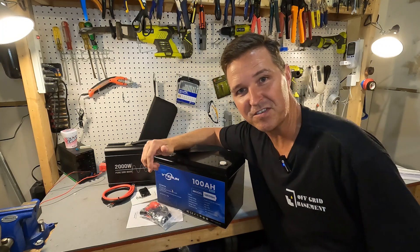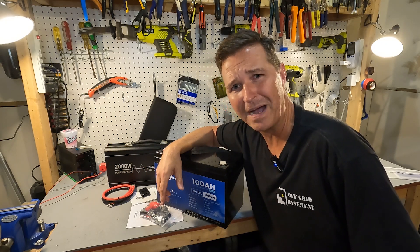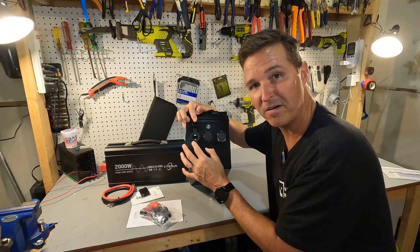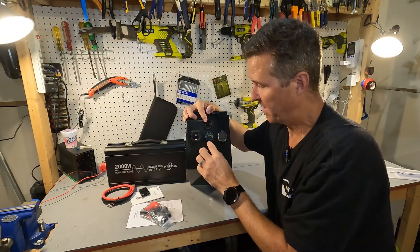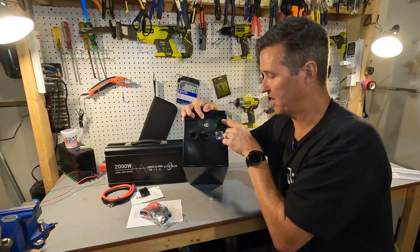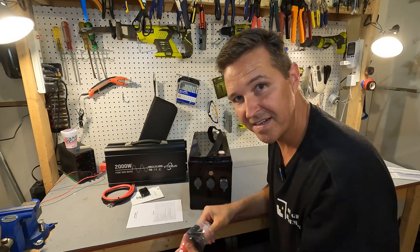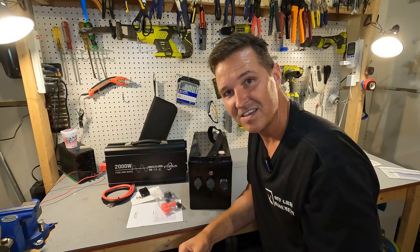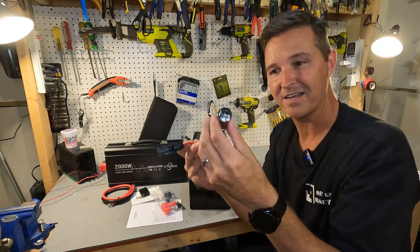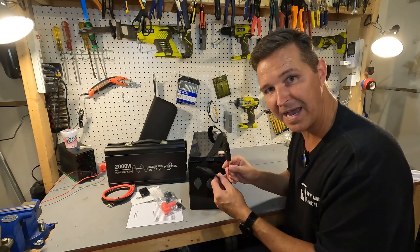In the second box we have a 100 amp hour battery, some cabling, and the biggest bag of silicone gel I've ever seen. On the side of this battery is a 12 volt car cigarette lighter adapter, a USB Quick Charge 3.0 port, and a USB-C port. There's also a built-in MPPT solar charge controller with MC4 plugs that screw on, so you can charge this battery directly from a solar panel.